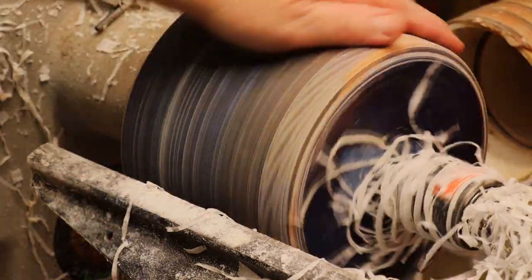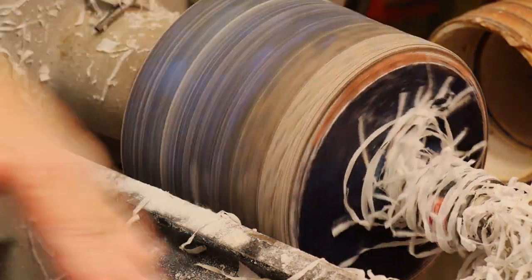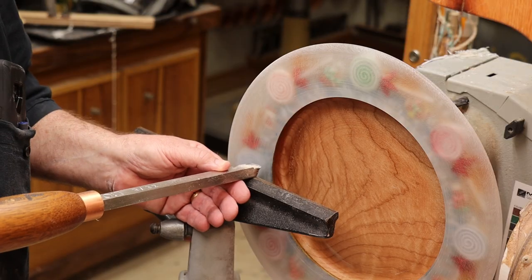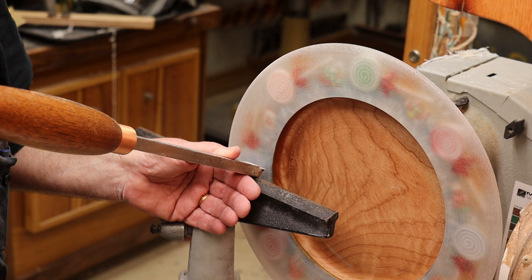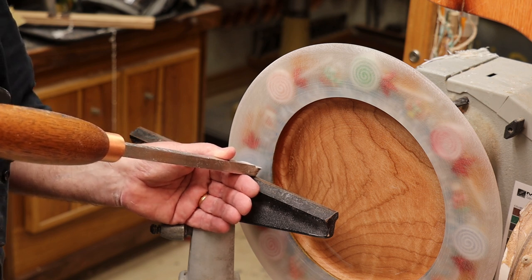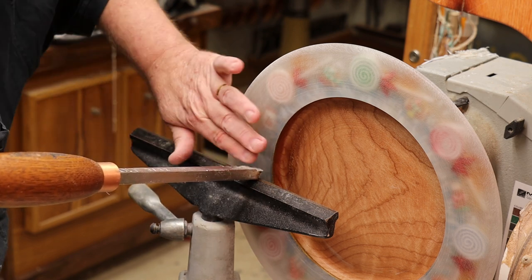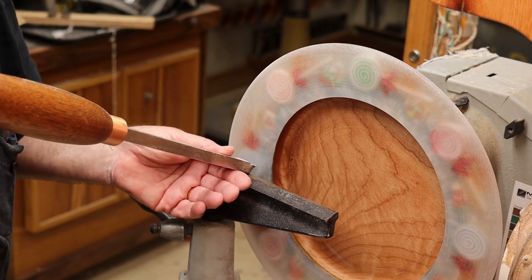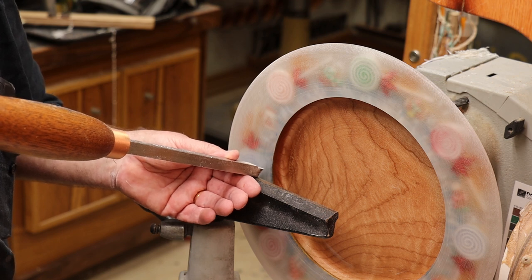No tear-out of any kind at all by holding the tool on a downward angle like that. Now, disadvantages: this is a very uncomfortable position to hold the turning tool on a downward angle, and I tend to keep my tool rest a little farther away from the turning than I would like, to give me the room to put the tool on an angle. Can that be solved?